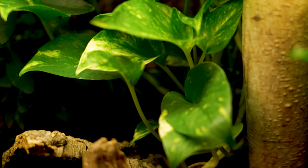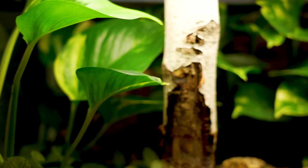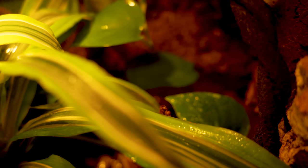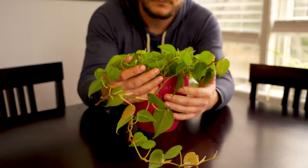Coming in at number one — my favorite terrarium plant — pothos. First of all, it's really, really easy. It's going to vine everywhere; this thing grows like a weed and you're going to have the opportunity to propagate it many times. Buy one and have pothos forever. You're not going to be able to kill it either. It'll vine so you can have it at the top of an enclosure going down, or plant it on the ground — very similar to a philodendron — and it's going to provide a lot of cover for your animals, whether terrestrial, arboreal, or somewhere in between.